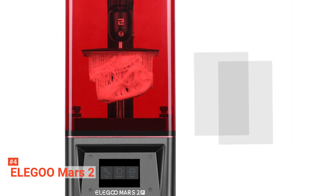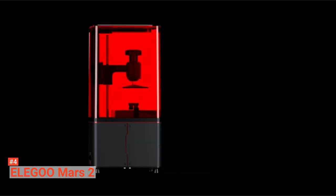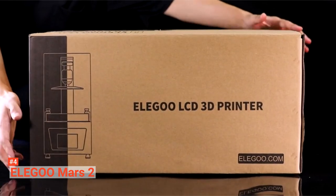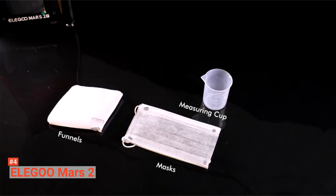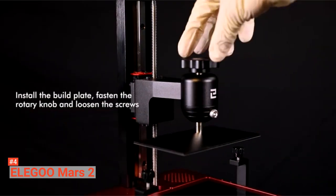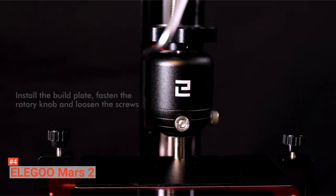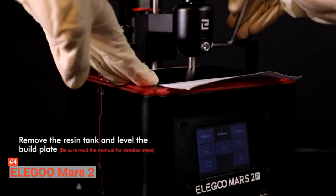Up next in the fourth place is the Elegoo Mars 2 Pro. Elegoo Mars 2 Pro is one of the most recommended 3D printers. It is both affordable and efficient. This printer comes in a very compact design and appealing look. Even without the fusion deposition modeling, this 3D printer still provides high-quality printing and satisfies you with its smooth surface. Moreover, Mars 2 Pro can print objects in high amounts without compromising quality. It comes with a vat of resin that is continuously dipped into its build plate, and ultraviolet light is used to cure the resin layer after layer. The Mars 2 Pro comes in a smaller size, measuring 7.87 inches long, 7.87 inches wide, and 16.14 inches deep, so it doesn't occupy a lot of space.